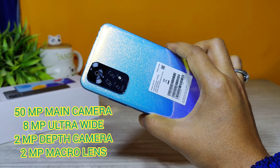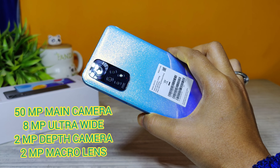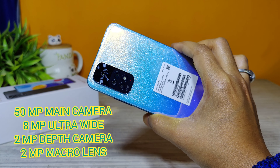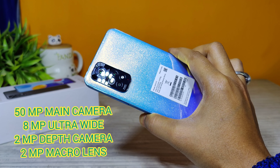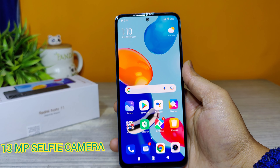Coming to the camera, this phone houses a 50-megapixel main camera, an 8-megapixel ultra-wide camera, a 2-megapixel depth camera, a 2-megapixel macro lens, and a 13-megapixel selfie camera.